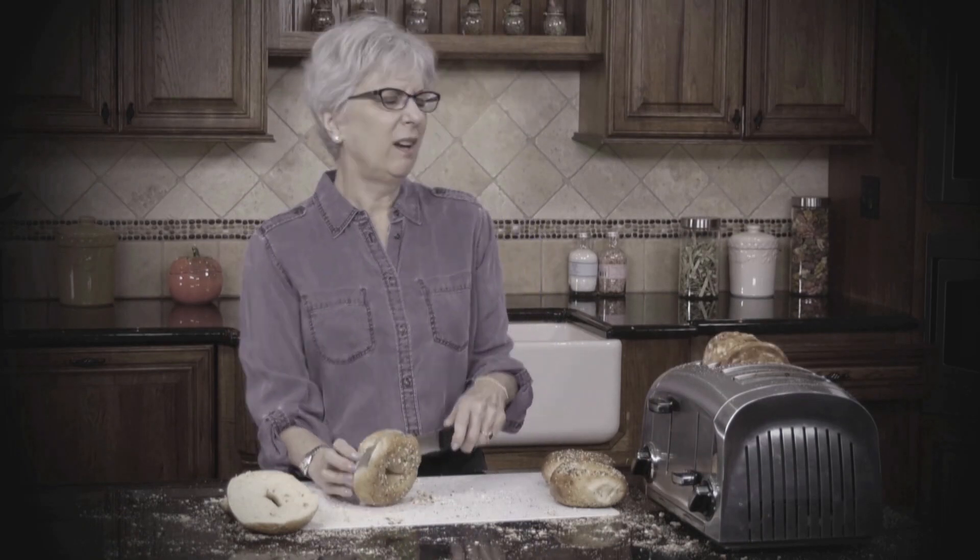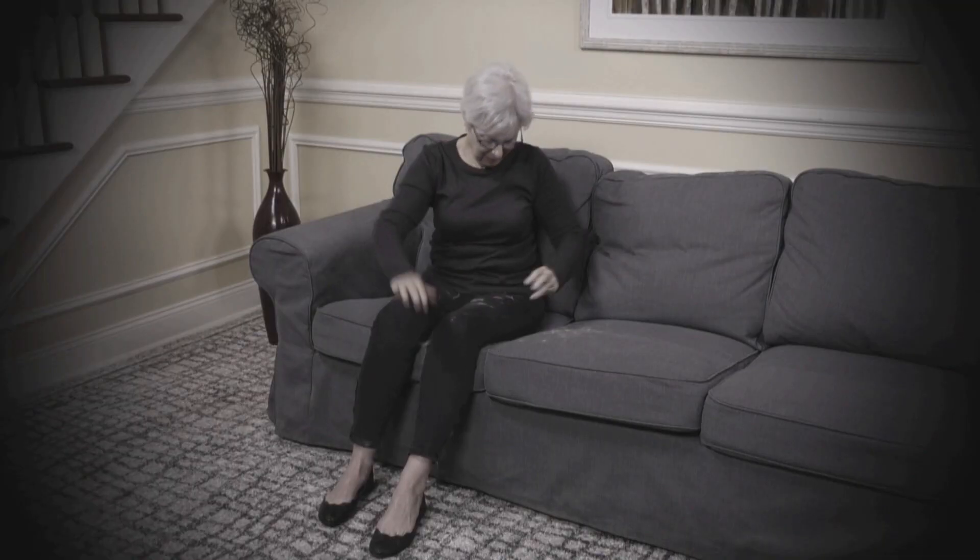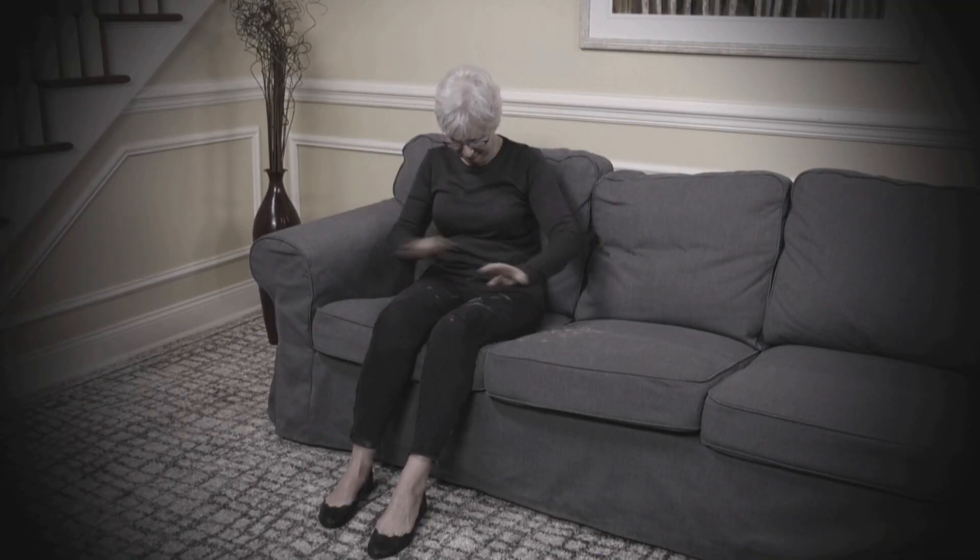Let's face it, everyday life can be messy. There's spills and more spills. And we love our pets, but not the shedding hair. But just because there's a mess, there's no need to stress.